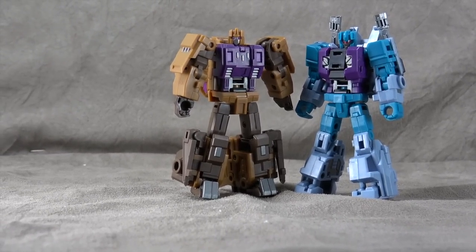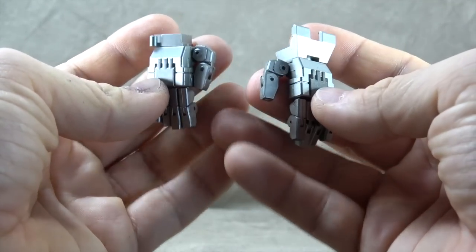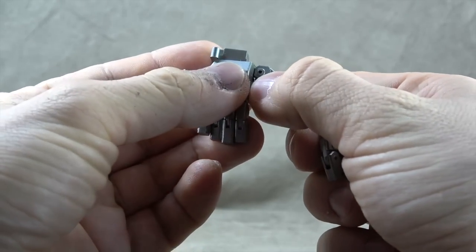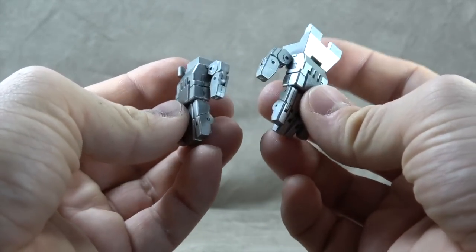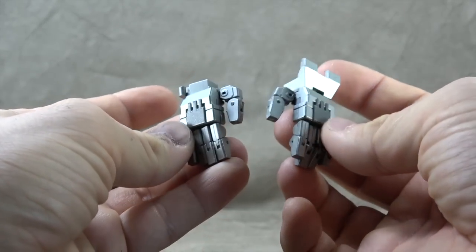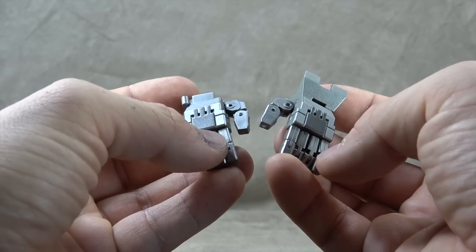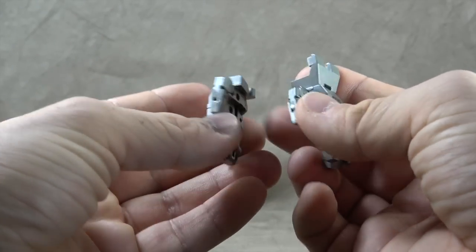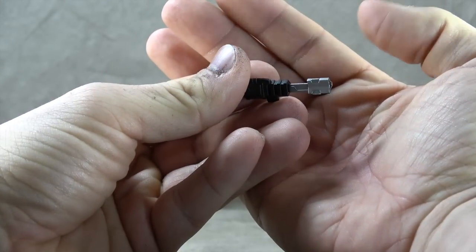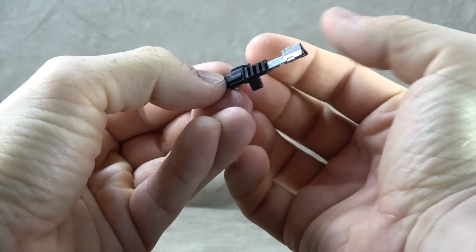We have to start with accessories. He comes with two Bruticus hands, obviously, because what good are these bots without hands? They are done well. There are two different clip-in methods but they're stylized the same — a coat of silver and then a coat of gunmetal on the top of the hand. Vortex comes with two guns that are stylized the same: black plastic with a silver finish on the barrel.